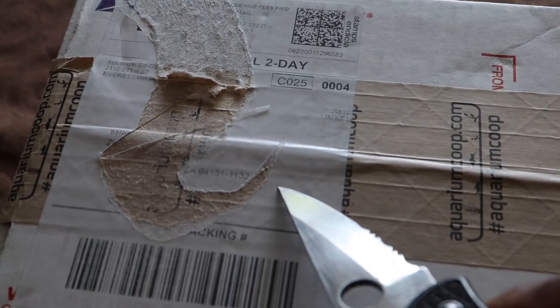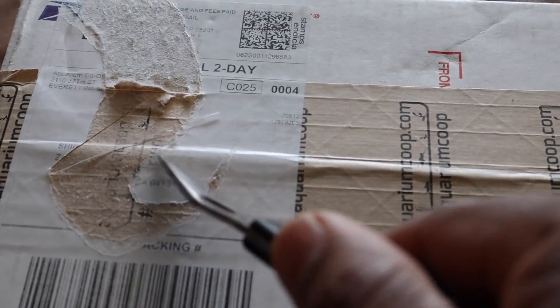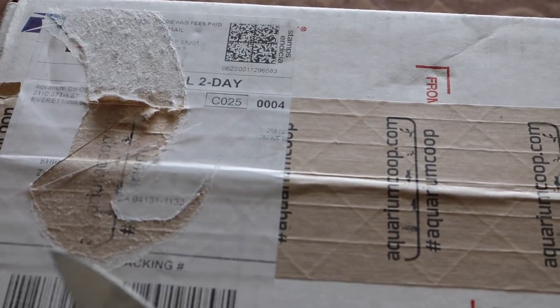Lesson number one when opening a package on camera: remove your address so people don't know where you live or where you get your mail, at least if you don't want them to know.